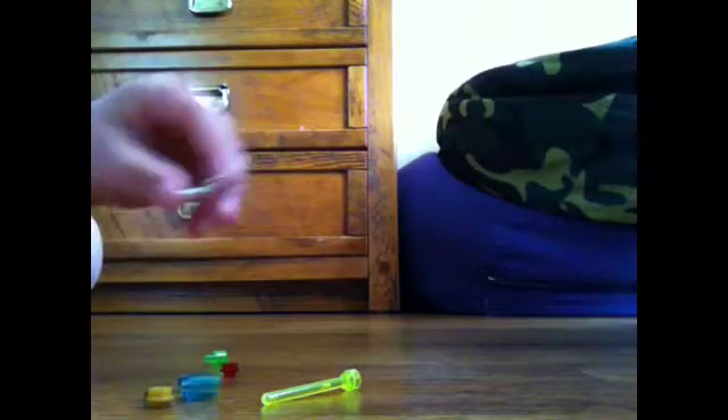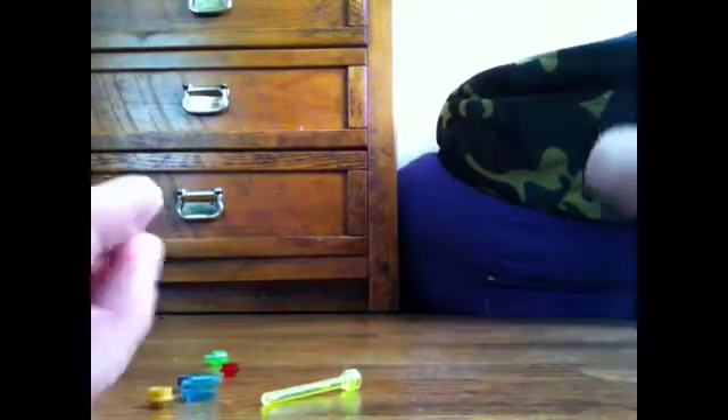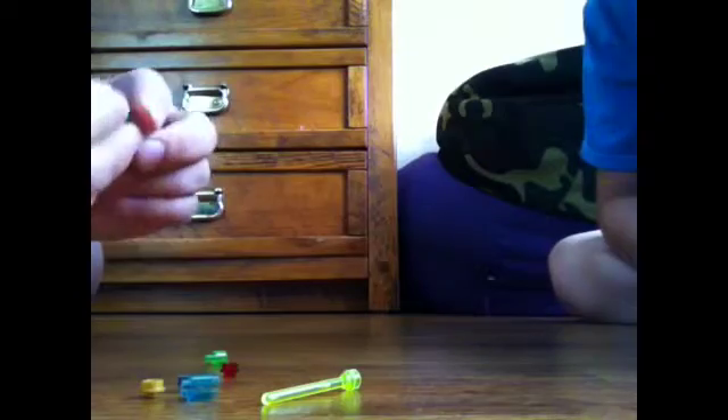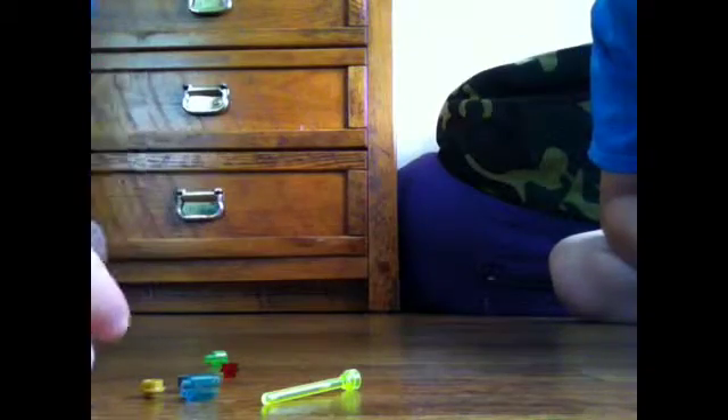Hello, today I'll be showing you how to make a mini plasma gun. You will need a curved piece. Get one of these pieces — any color — and stick it on the bottom. Get one of these pieces, get one of these pieces.